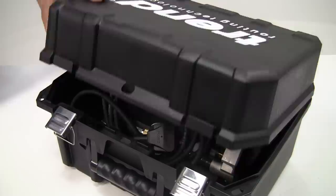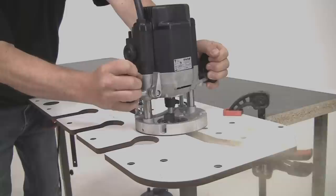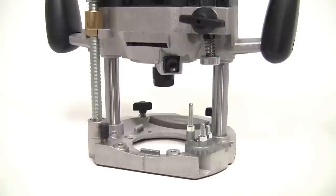These are the Trend T10 and T11 routers, both of which come as complete kits in either 240 or 110 volts. They have been designed for professional routing wood, wood based products and plastics. They are essentially the same router with just a few minor differences. The T10 is ideal for demanding site work like cutting kitchen worktops, whereas the T11 is more suited to workshop use, particularly when used under a router table.